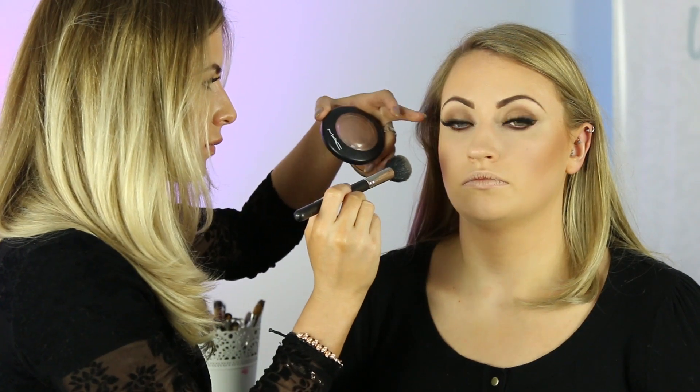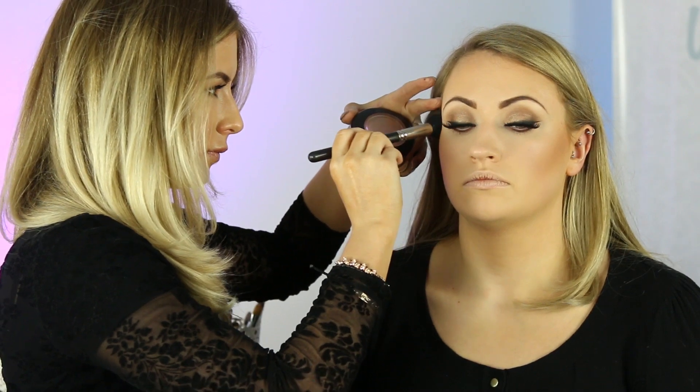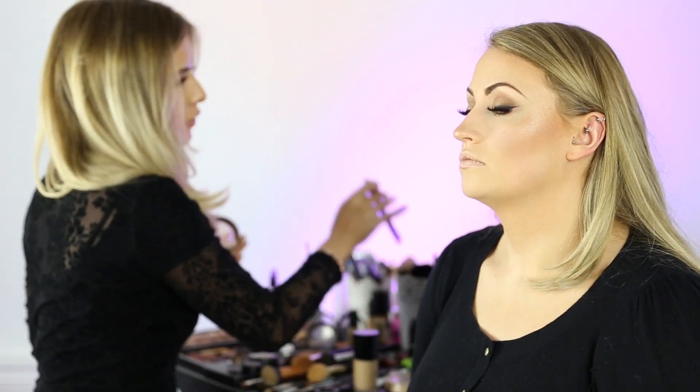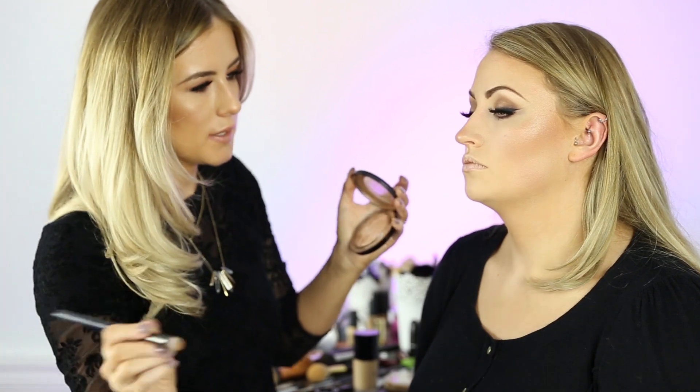The highlighter that we're going to use is a mineralised powder from MAC called Global Glow. We're just going to place that on the cheekbone and on the bottom of the nose. We'll also take a smaller brush and place a little drop of that on the cupid's bow.